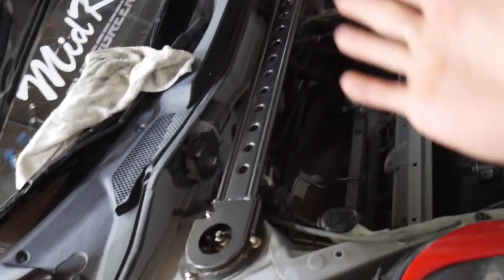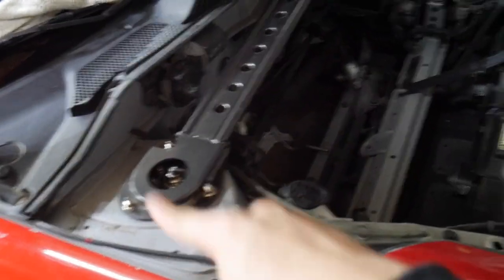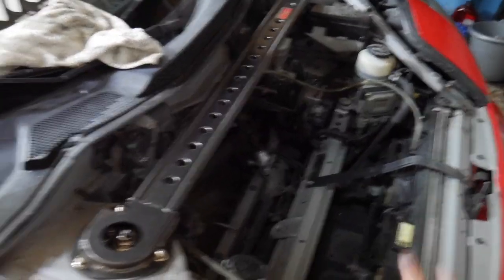One thing I actually need to do on this car — I showed you guys a TRD front strut brace. It's really rare, however it does not work with my hood, and I would rather keep my hood because it's something I've always wanted to do and never seen done before on an MR2 like this. So I'm going to be removing this and giving it to one of my MR2 buddies, Mitch.